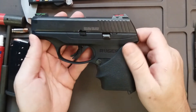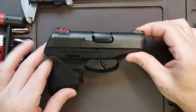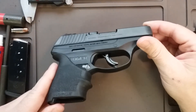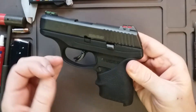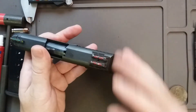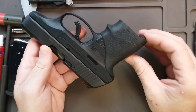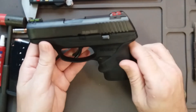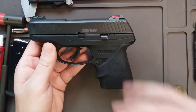Here it is — my LC9S Pro. It came with high-vis sights straight from Ruger on a repaired gun. The original gun couldn't be repaired, so they sent me this one because I told them how much I love it. Ruger has excellent customer service — I can't brag on that enough — and great turnaround time. This is what's in my EDC routine; I feel very comfortable with this gun.